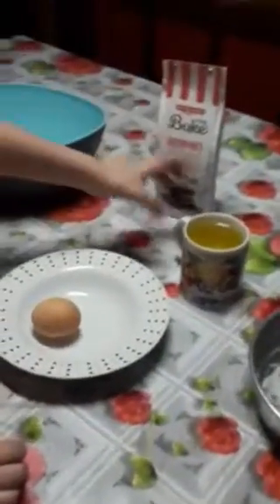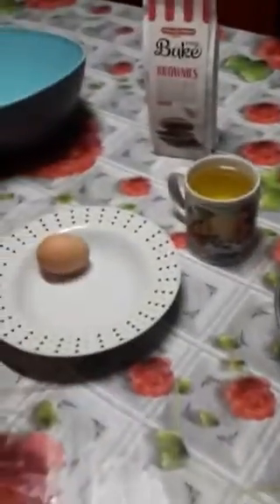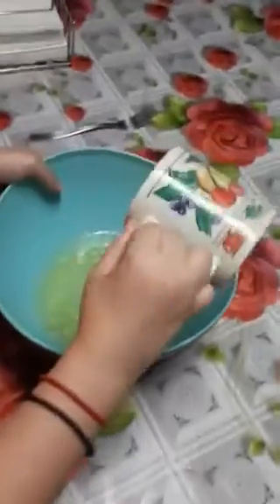What we need is oil and an egg. This is the egg. Now we put the oil and now we start to mix.